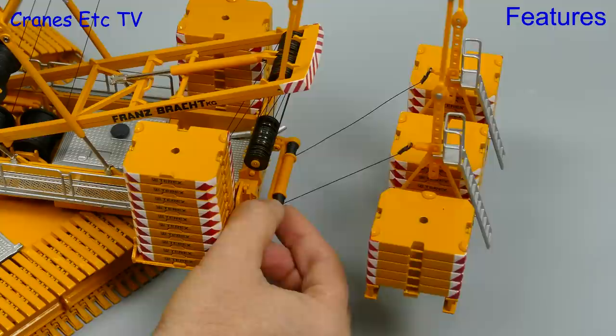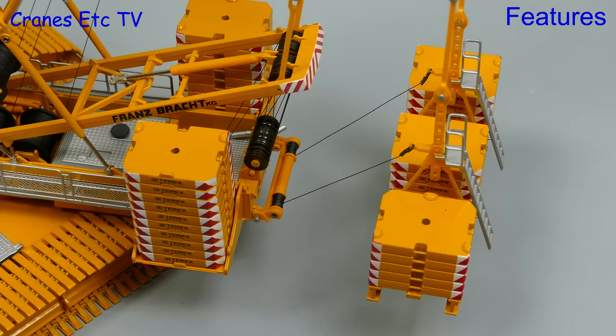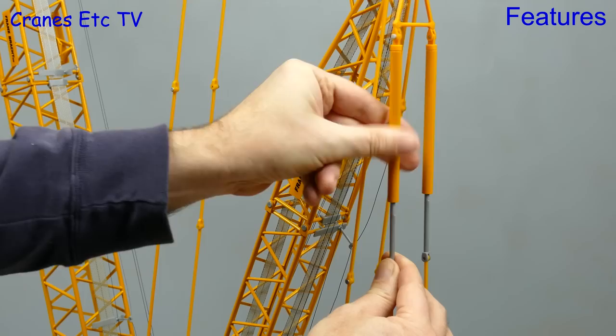The suspended ballast system is nice because there are working winches to tie it to the crane body, but be careful not to put too much ballast on if there's no load on the hook, because that can pull the derrick down and screw up the A-frame reaving. Another very good feature is the way the suspended ballast can be lowered to the ground. The real crane controls it by hydraulic cylinders and on the model you rotate the jacket to extend the piston.